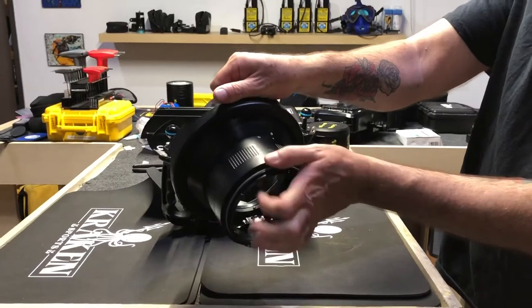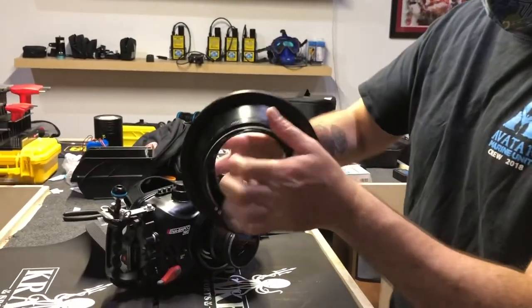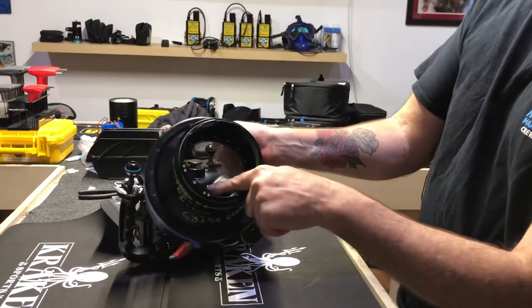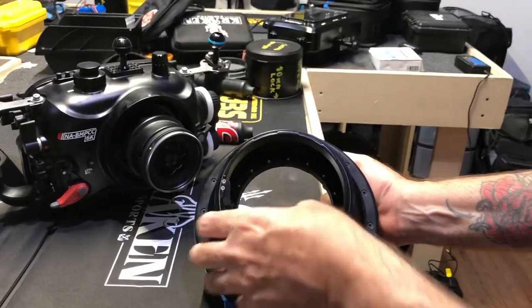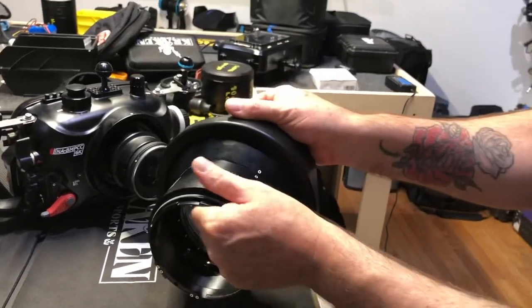To put them back together, everything is a press fit — press it flush. Turn the dot to the dot. Then the lock is sticking up — that can't be sticking up, it's going to interfere with your lens. So you have to press that into place. Now these two can't be separated.